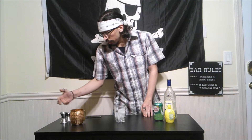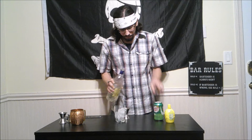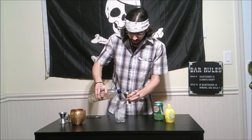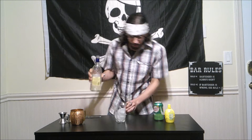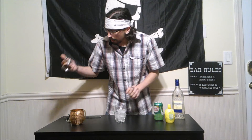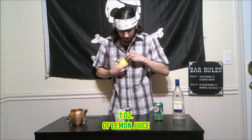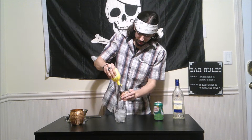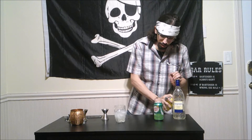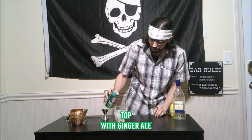So this one requires two ounces of our gin. There we are — it's going to look beautiful by the end of this, I promise you. Then we are going to add one ounce of our lemon juice. Just like so. And then we are going to top this off with our ginger ale.